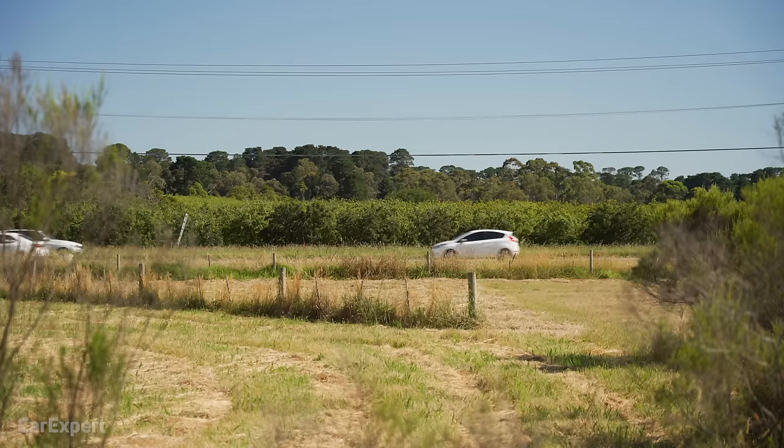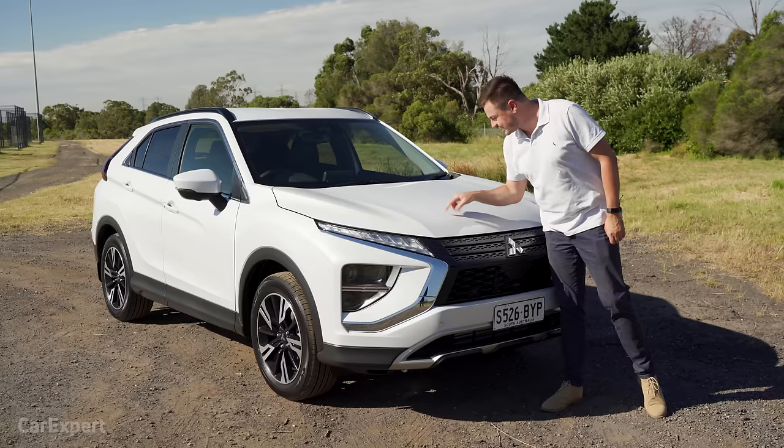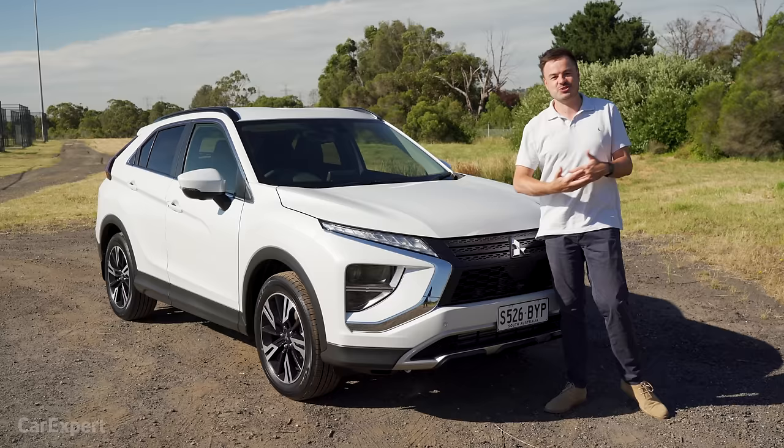Sorry about all the noise — we've found ourselves next to a freeway today. You've got seven colours to choose from, and all but the base white is a little under $1,000 extra. I quite like this one — it's a pearlescent paint. I think these white pearlescents really elevate a solid white and make the car stand out nicely, especially in the sun.